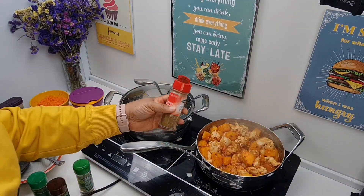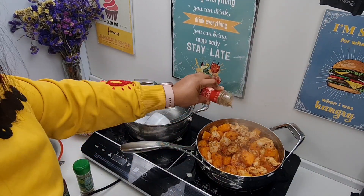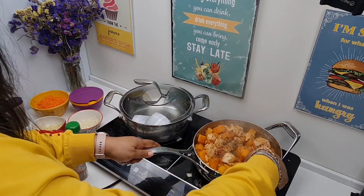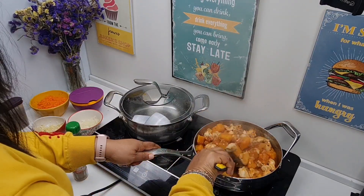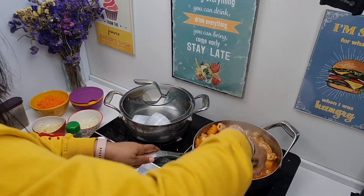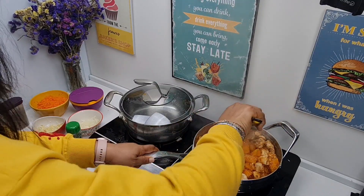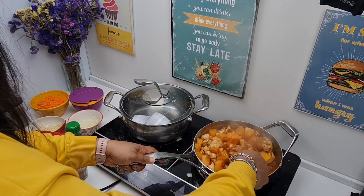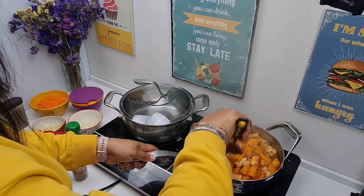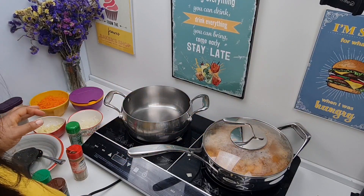Then we'll start adding our spices into the chicken. Stir again, cover your pot, and allow this to cook.